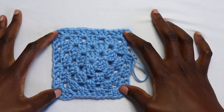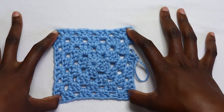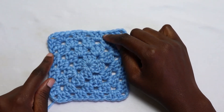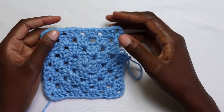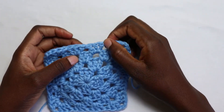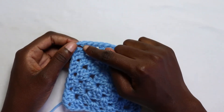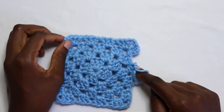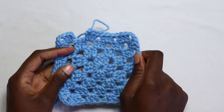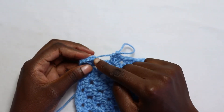Always remember to work an increase in the chain two space or corner space — you only have four corners, so those are the only places you're going to work an increase. In the other spaces only place three double crochets; do not chain one between the three double crochets. Work your increase, then go ahead in the next space work three double crochets, then three double crochets, then an increase, and repeat all around until you have your desired number of rounds.